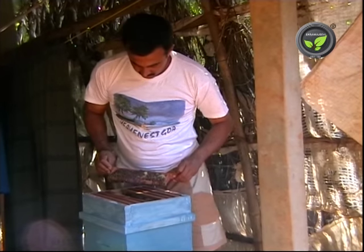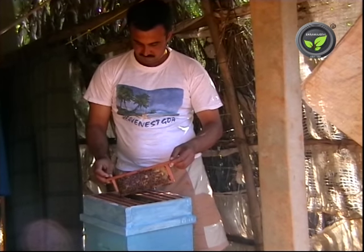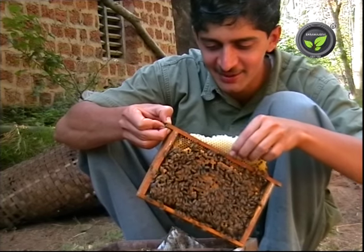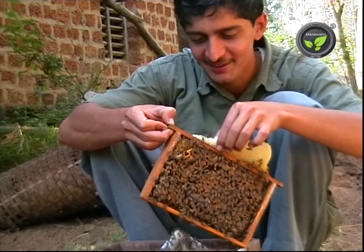Now let us study the honey collection. Traditionally the comb is squeezed to take out honey. Here the wax, pollen, larvae, dust etc. mix with the honey, affecting the quality.